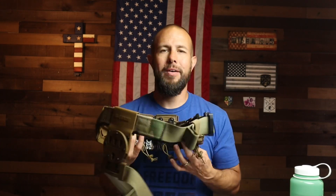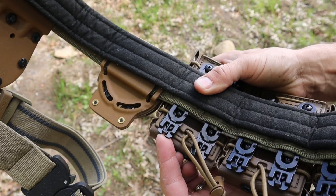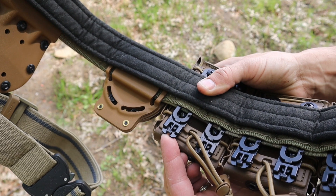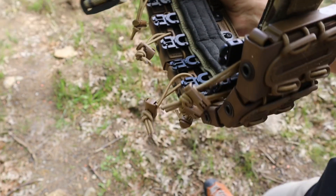One of my favorite parts is the MOLLE clips they use. They're great — much easier to take on and off, and a lot less likely to break than a traditional MOLLE clip. If you've ever used one, you know exactly what I mean — they can break very easily when you start taking them off.